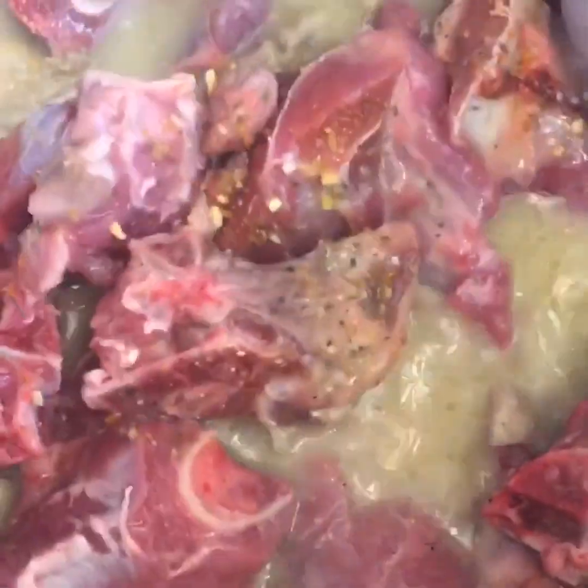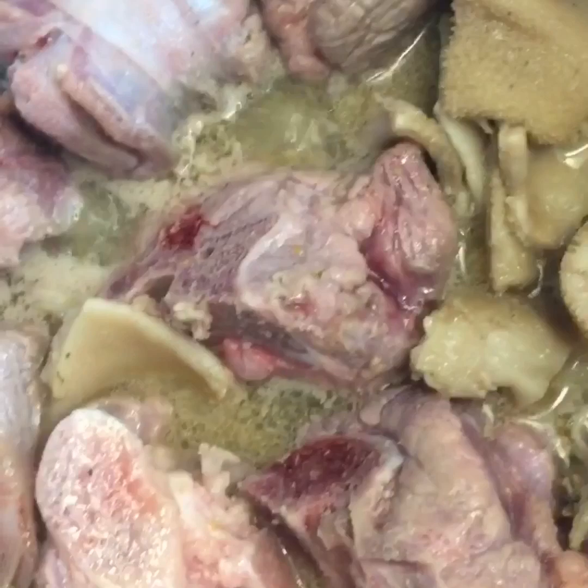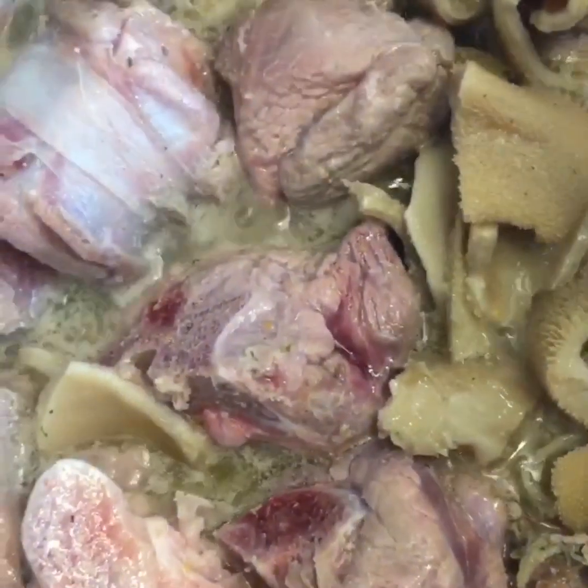Then we add a little bit of water and let it cook. I wanted to let it cook and continue as we go.